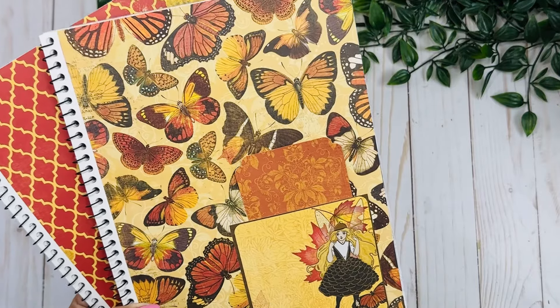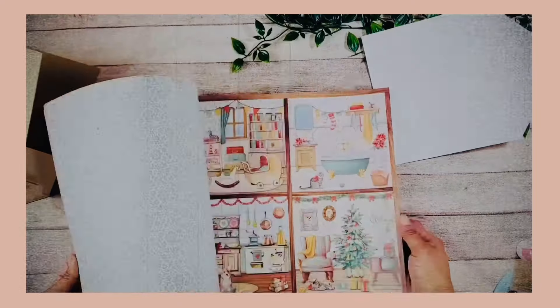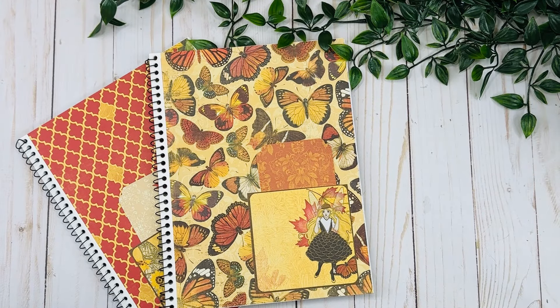Hey guys, this is Rosa Kelly, welcome back to a new project on the fall series. Welcome to the final day of the craft series — this has been so much fun to share with you. These are quick and easy ideas inspired by craft fairs, and all of these items are super quick and easy to make. One of my favorite things to shop for are always notebooks.